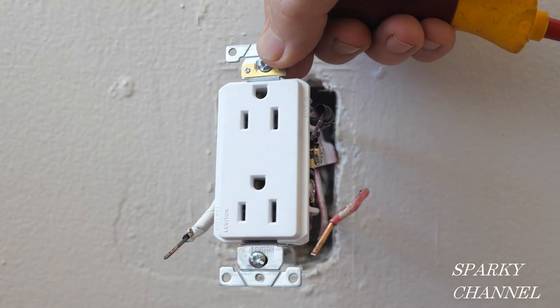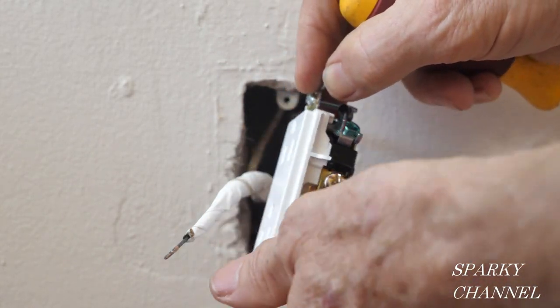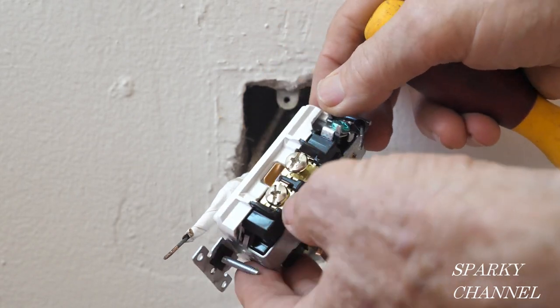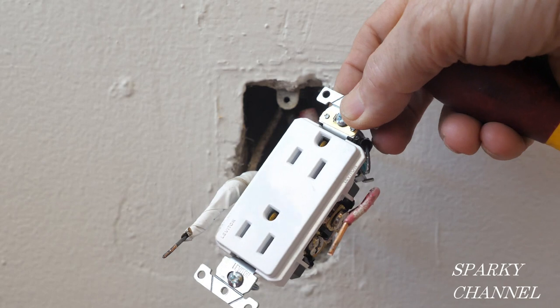First I'll hook up the neutral wire, which goes to the silver terminal on the side of the longer slot — that's where the neutral goes. The neutral will serve both of the receptacles.